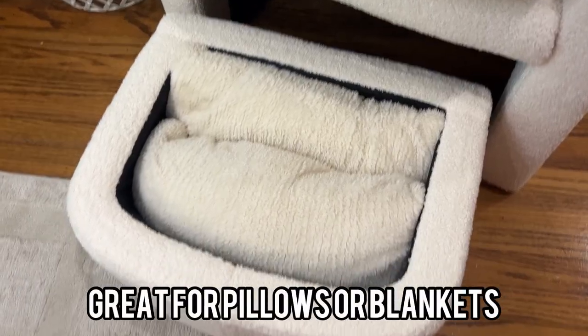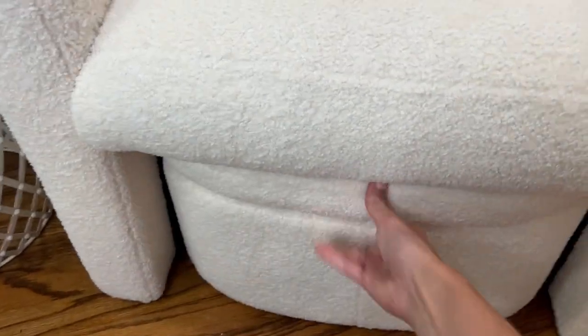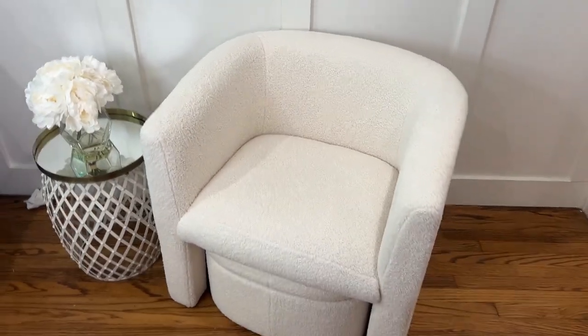Just for reference, I put some lumbar pillows in there and it fits absolutely wonderful. And again, this just slides right back underneath the chair and is super compact.